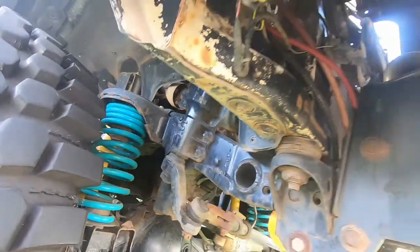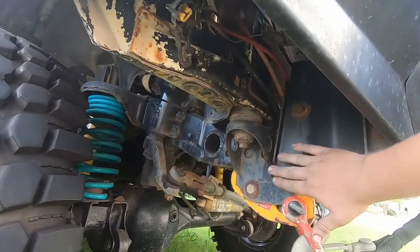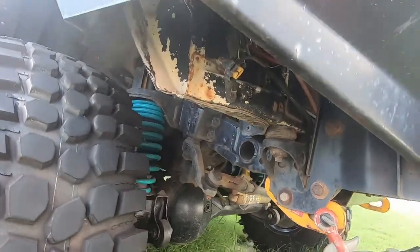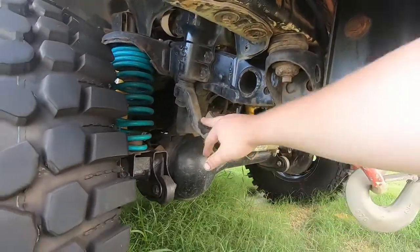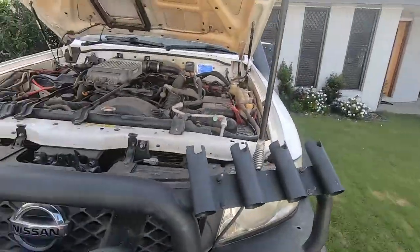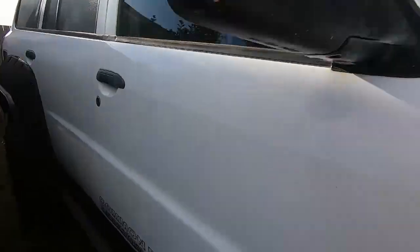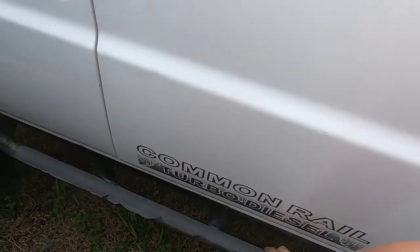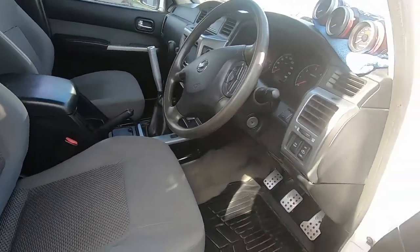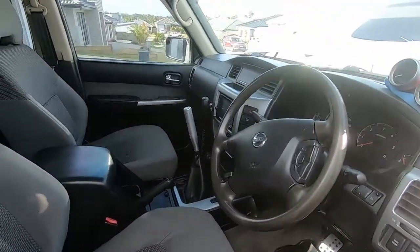Lots of surface rust but that's just cosmetic, it's all good. I've rebuilt this front axle and replaced pretty much every single bit on this car, because it's a Patrol - everything falls apart. Rock sliders from Wildcat Engineering, they're a mob out at Esk.